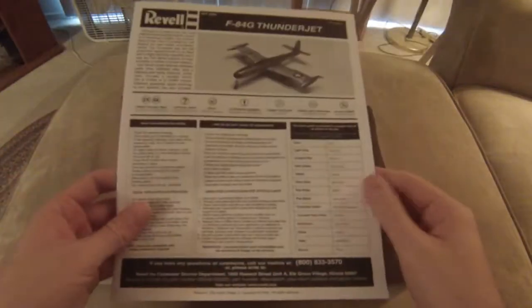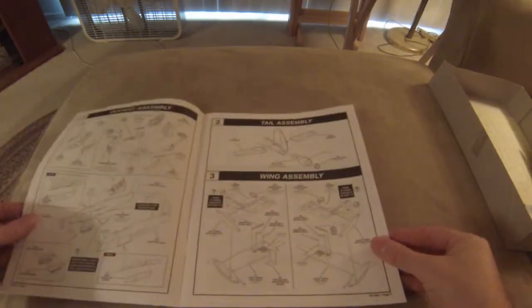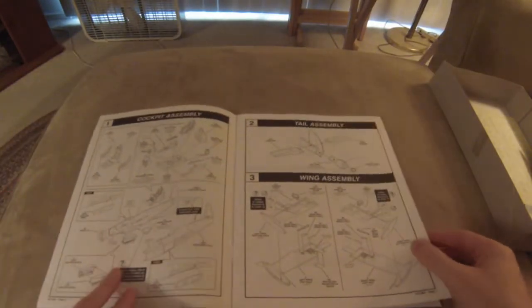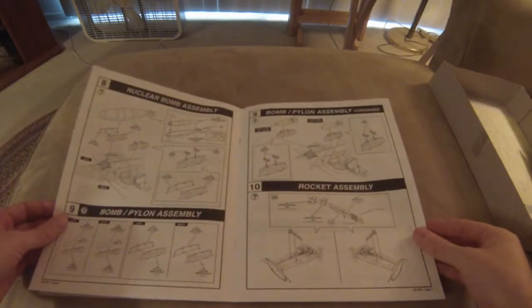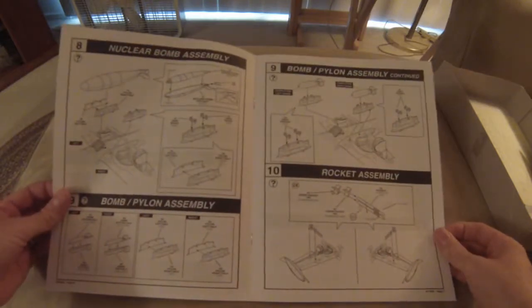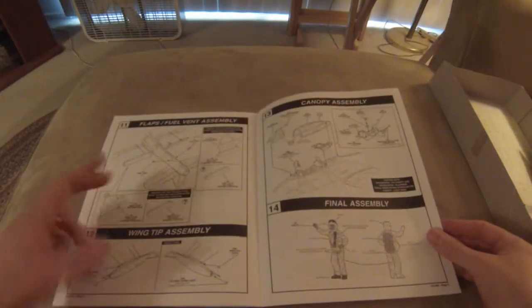Let's take a look at the instructions. This is a very standard Revell Monogram instruction booklet. You have your basic steps covering different sub-assemblies like wings, landing gears, speed brakes, and all of that, then on to final assembly and weapon assemblies. I don't think I'm going to be using the nuclear bomb shape, as I want to build something that represents the Korean War, and they didn't carry nukes in the Korean War.